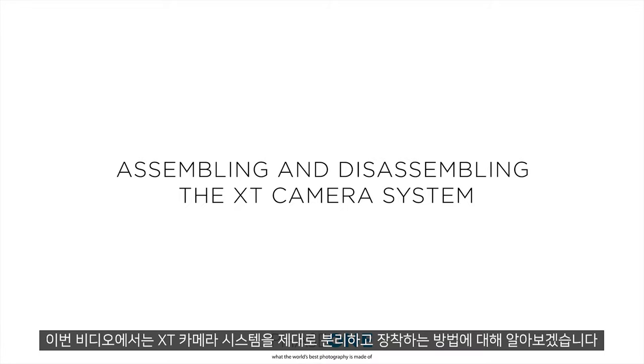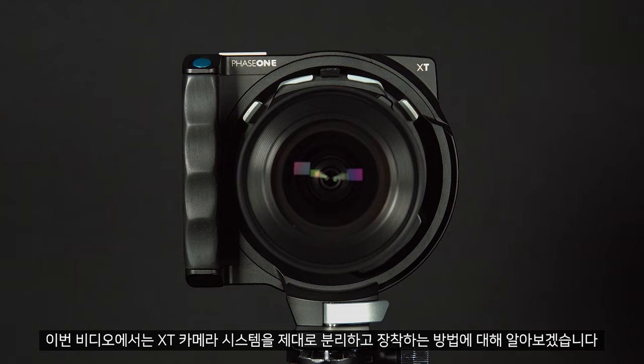In this video we will look at how to correctly assemble and disassemble the XT camera system.